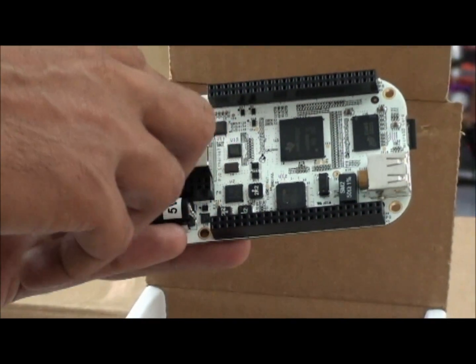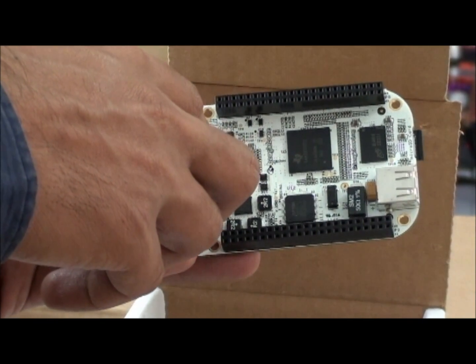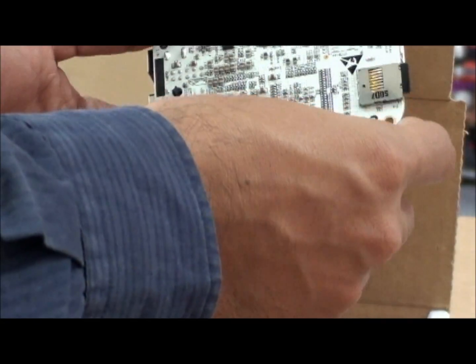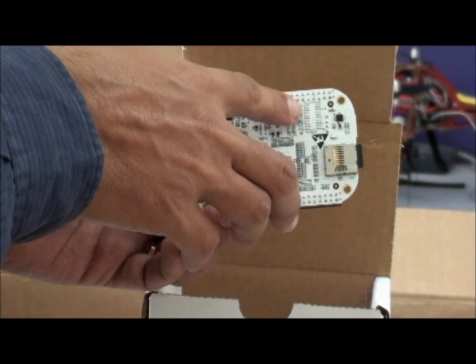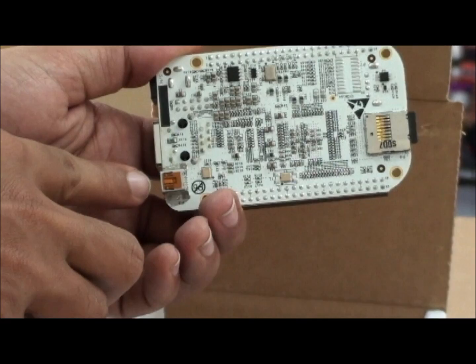On board you are getting a USB hub IC and an Ethernet IC. On the back side you are having a microSD slot, a JTAG connector, and a USB client.